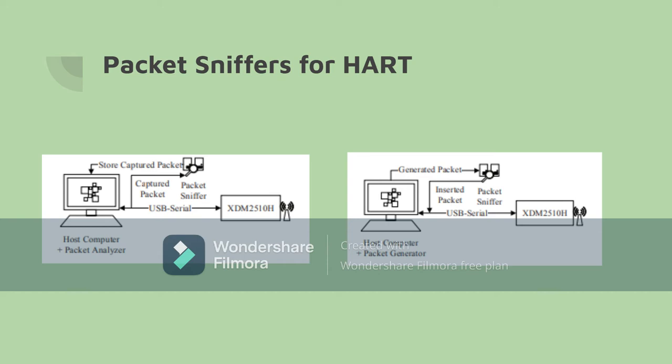This picture is an example of how a serial port sniffer is able to capture packets from a HART network. The first picture shows how a sniffer is able to intercept and capture packets from the serial port — in this case a USB serial port — where the device the packets are being collected from is a XDM2510H transceiver. The second picture shows how a sniffer is able to insert packets into the USB serial and send them to one of the devices in the HART network.